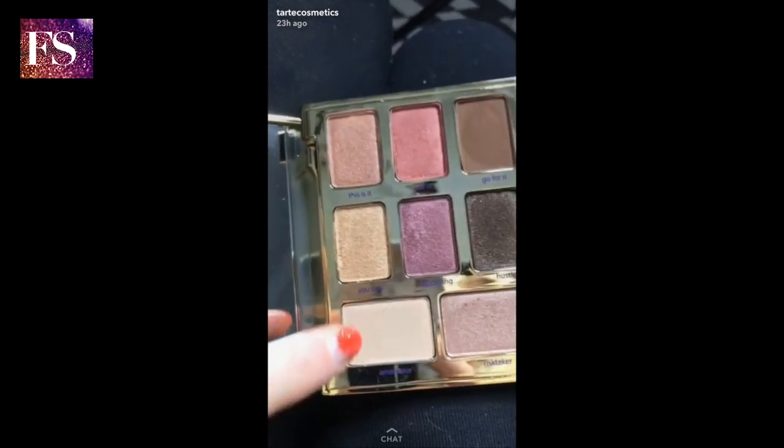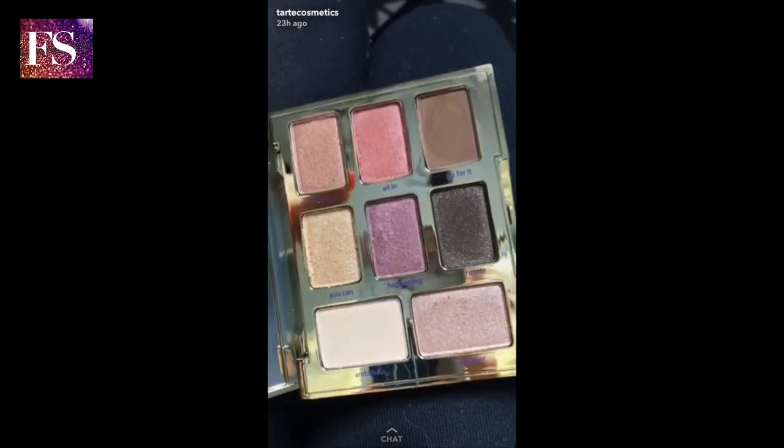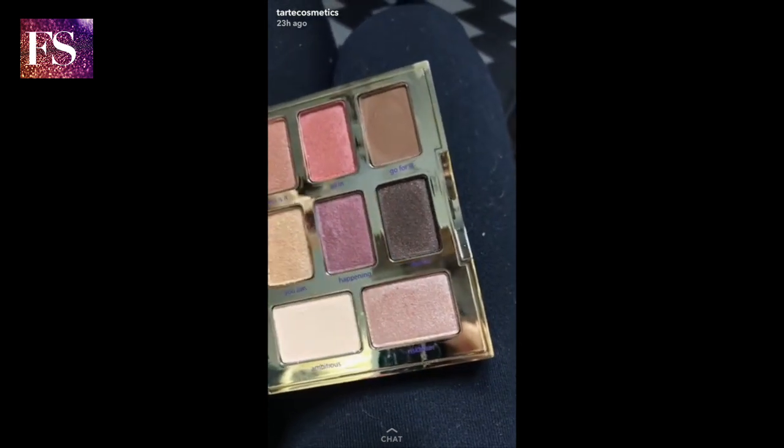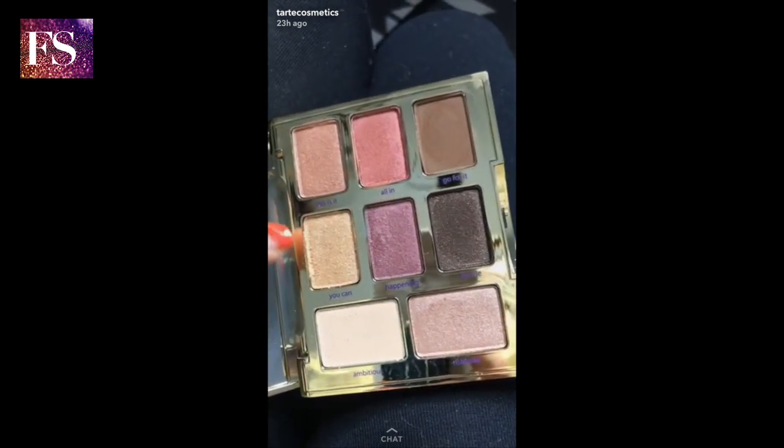So for the first look, I'm going to put the shade Ambitious in the crease, then I'm going to put Happening all over the lid, and then top it with Risk Taker. Maybe put You Can at the bottom of the lid.